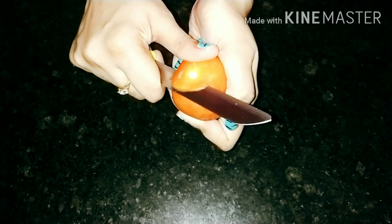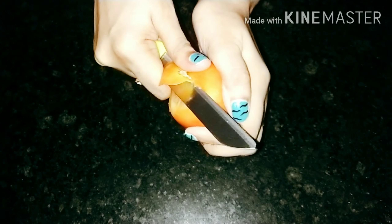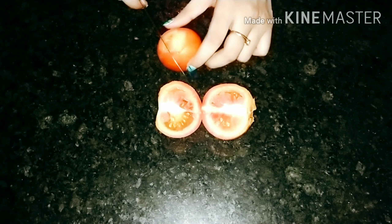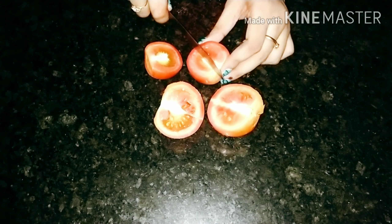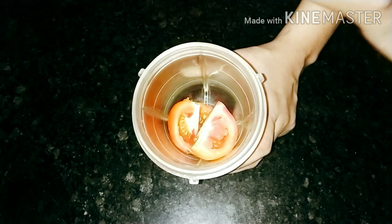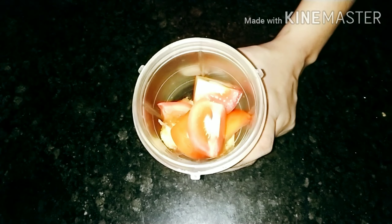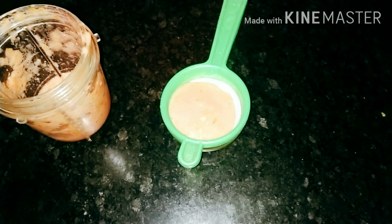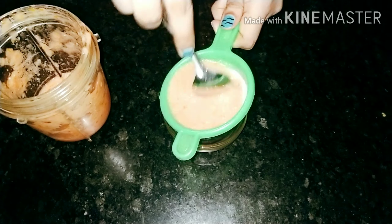Take two tomatoes, finely chop them into pieces, put in the grinder and grind well. Strain the solids from the juice.